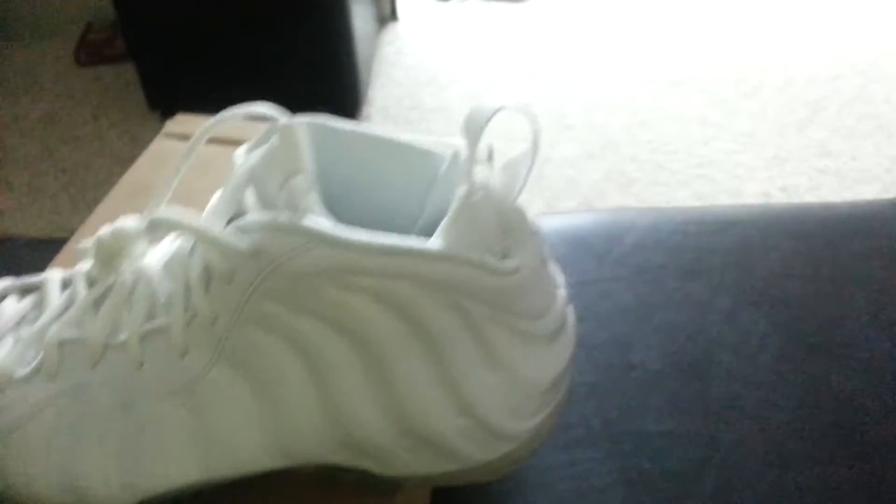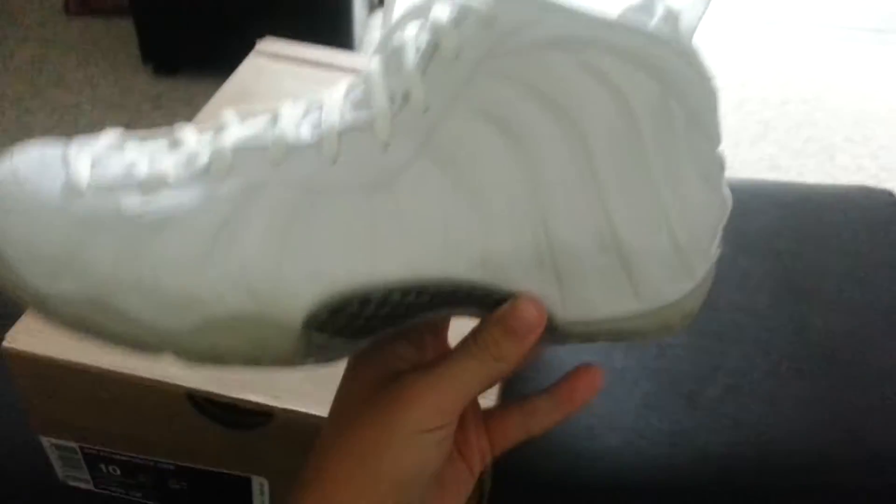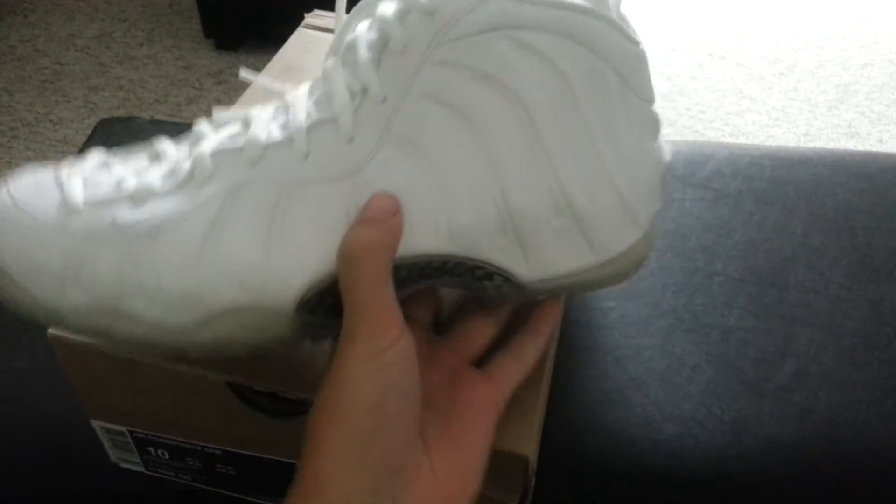Nike had a huge restock the other day and I couldn't manage to get anything because I was like 30 minutes late — I realized they sent out the link for a huge restock. But I did grab these, so at least I got something.